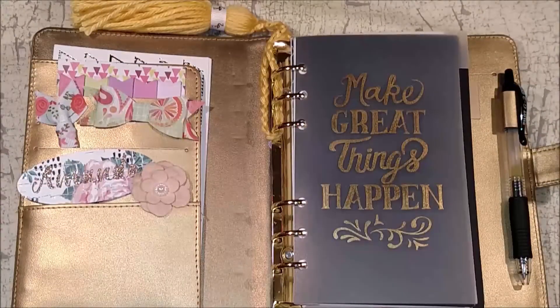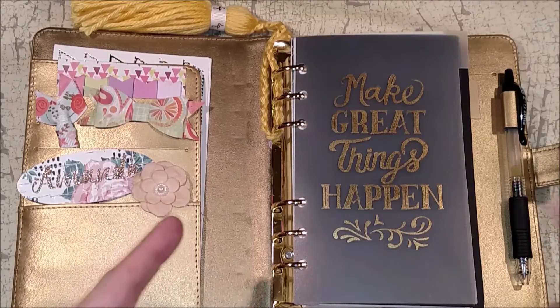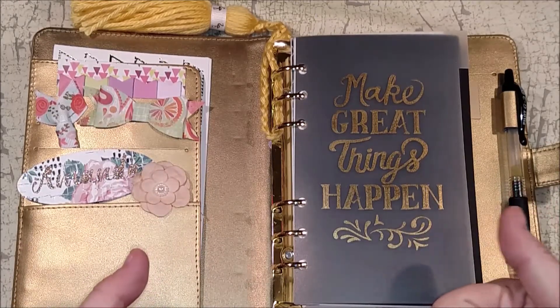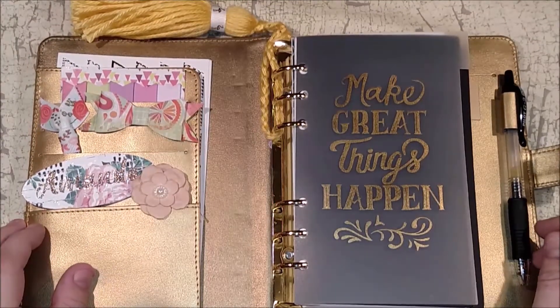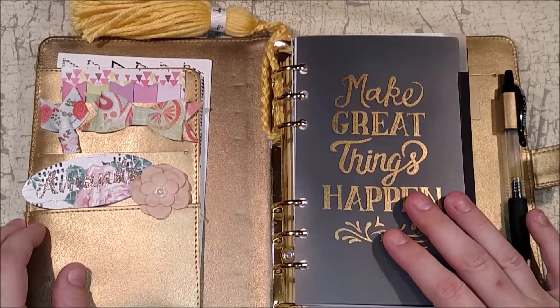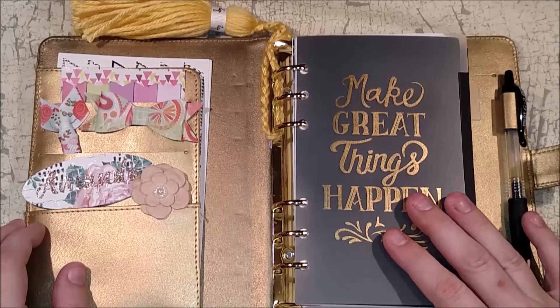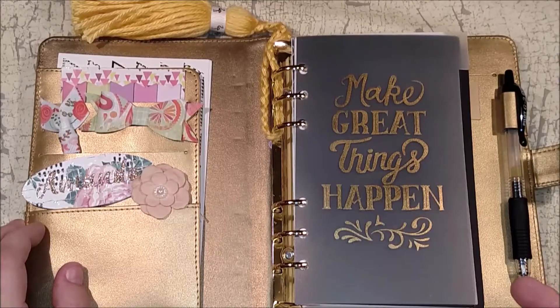Hello planner lovelies, how are you guys today? I'm doing well, getting by — it's the weekend so we're getting there. Today's video is a personal planner flip-through of all of my spreads because I've done a lot of them without filming for you guys, so I just want to share them. I don't remember which ones I did or didn't film, so we're just going to go through all of them.